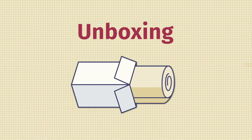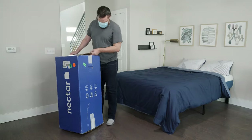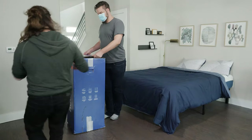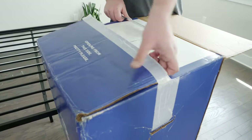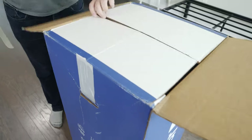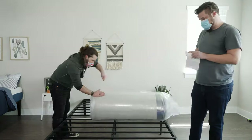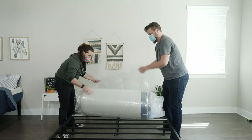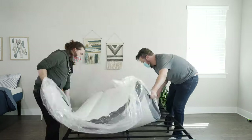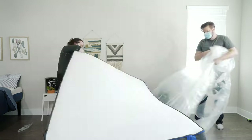The Nectar mattress is a bed-in-a-box mattress — it's going to come to your house in a cardboard box. First off, ask a friend for help, as these boxes can be quite heavy and you don't want to strain yourself. Bring the box inside and into your bedroom, open up the top, and take out your rolled-up mattress. Then place it on your frame or foundation and carefully cut the layers of plastic — you don't want to damage your brand new mattress. Give it about 24 to 48 hours to completely off-gas and expand, and you're good to go.